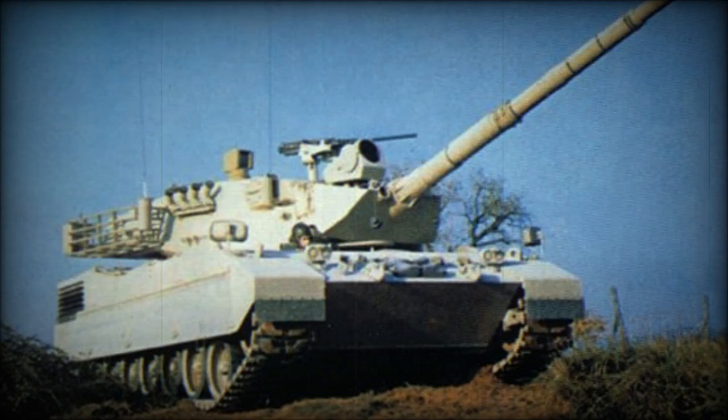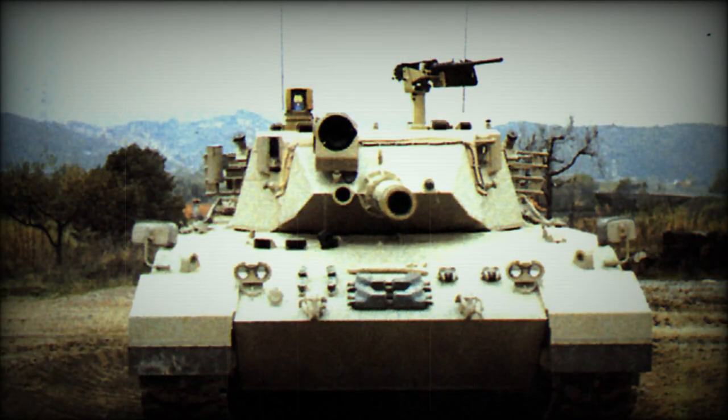The OF-40 main battle tank was designed as a private venture in the late 1970s, aimed at export customers from the Middle East. It was revealed in 1980. This combat vehicle is in service with the United Arab Emirates only. The first batch of 18 tanks was delivered to UAE in 1981.